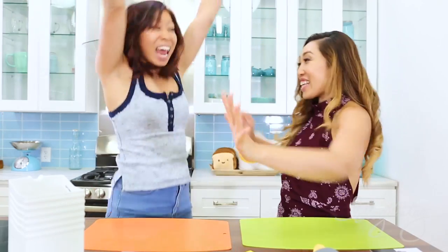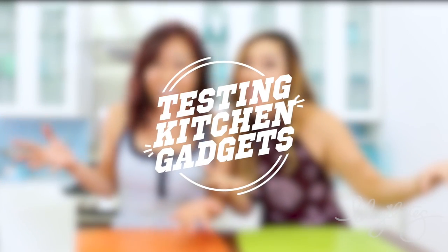Hey guys, Cassie here! I am so excited because my little sister is in town with her sister! She lives in the Bay Area where I used to live. She rarely comes to L.A., so I'm really excited that you're here! We have all these weird things in front of us today because we are testing kitchen gadgets!